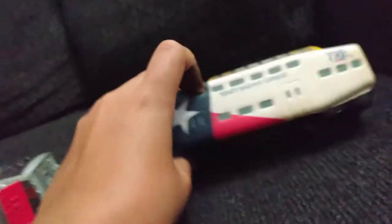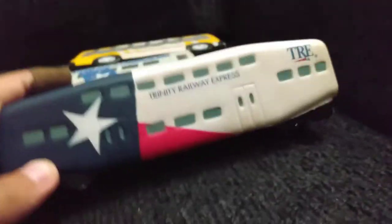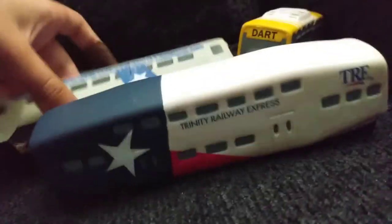Alright everyone, I'm just going to do this video to showcase all of my model trains or locomotives. But as you can see, this bus right here, this RDC car, and this Bombardier car — they are not like exact or HL scale locomotives. I'm only showcasing these because they were sent to me by Dart, so yeah, thank you to Dart for all of these.